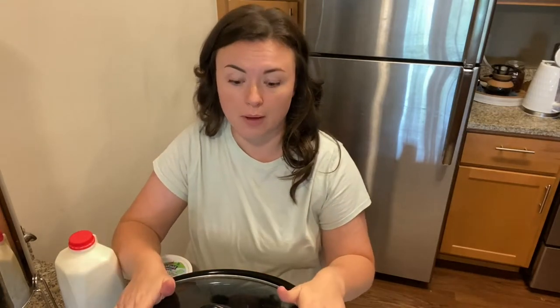You're also going to need a crock pot, which is what I'm going to use today. You can also make yogurt on the stove or in the instant pot, but I'm choosing to do it in the crock pot. It's really easy and it does take some time, which I'll get into later.